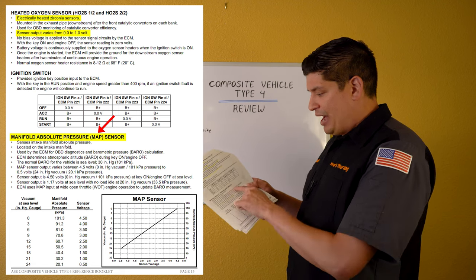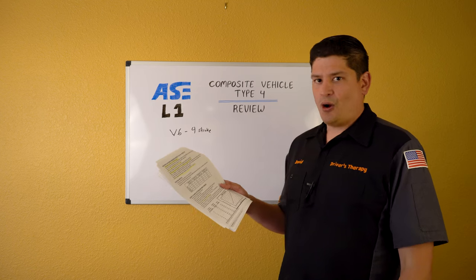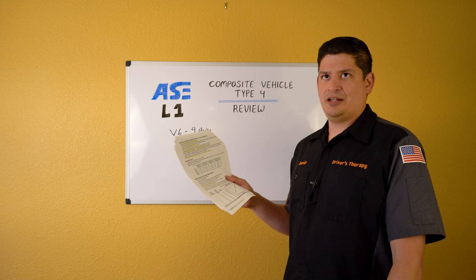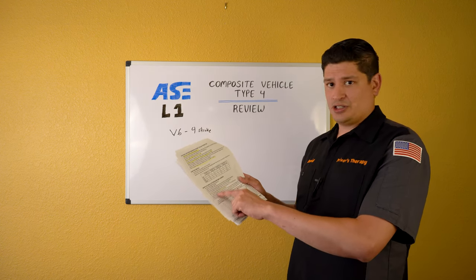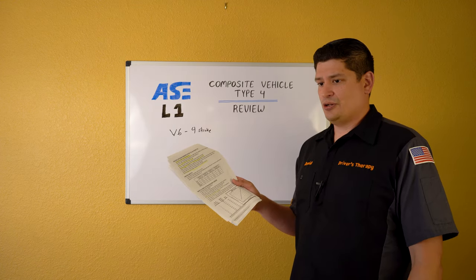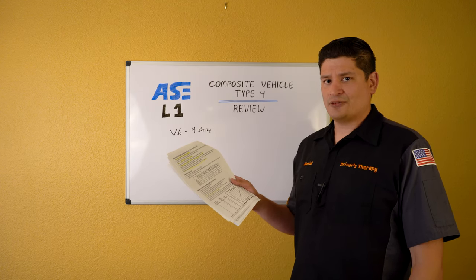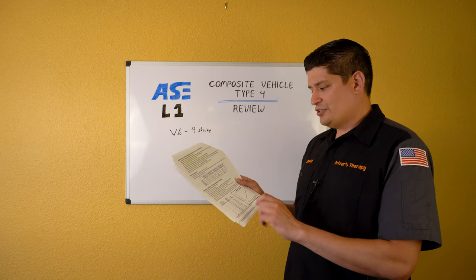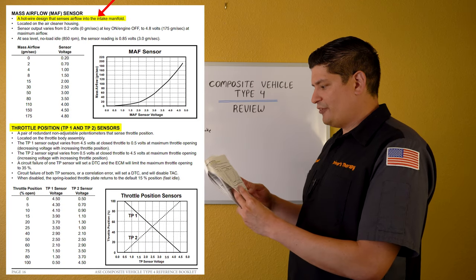MAP sensor — this is probably the thing that blew my mind. You have to understand the inverse relationship: when MAP reading is high versus low, what does that tell you? A high MAP reading could indicate a vacuum leak, incorrect timing, or a restricted exhaust. The MAP is a great diagnostic tool. Also know the hot wire MAF sensor design.